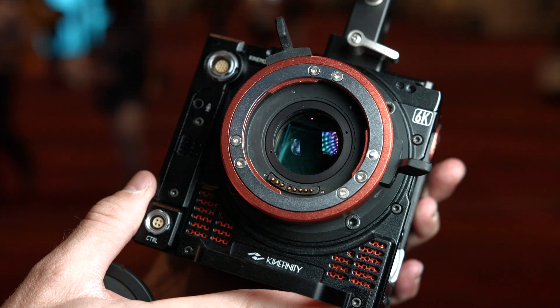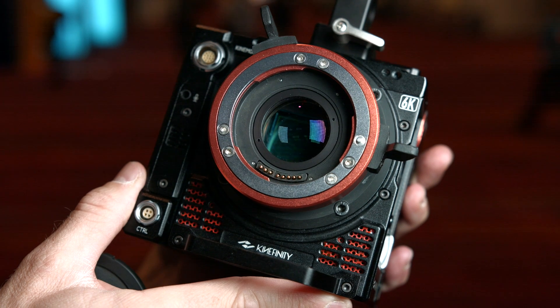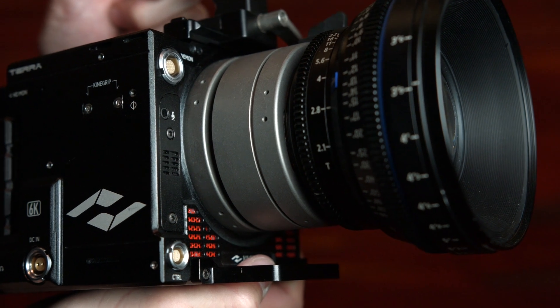And these are interchangeable mounts — what mounts are available for these cameras? For the Terra, there are two mount options: one is the EF mount, and you can also swap to a PL mount. You can use a Nikon mount as well.